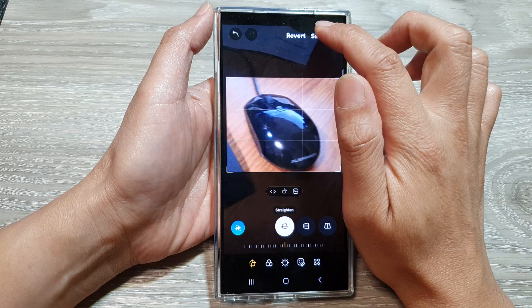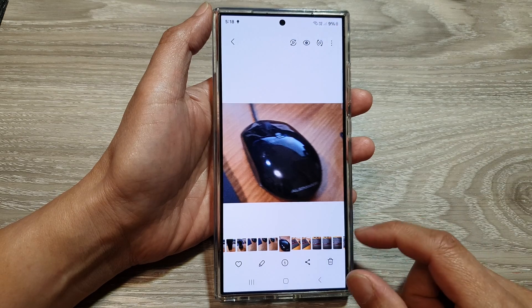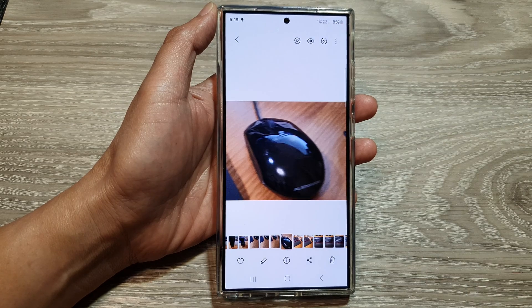Tap on the save button, then tap on saved. And that's it — that is how you can crop an image in Gallery on the Samsung Galaxy S24 series. Thank you for watching.